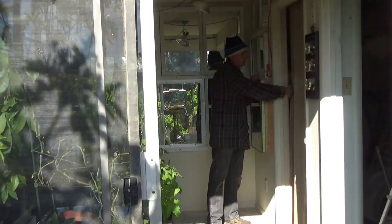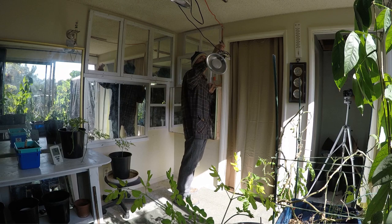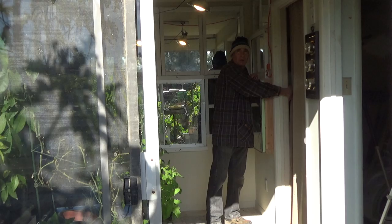I added a couple of task lights to a bracket that I mounted to the ceiling. They're controlled by a switch connected to the outlet, so I can come in here at night, early in the morning, or after dark and work on the plants if I need to.